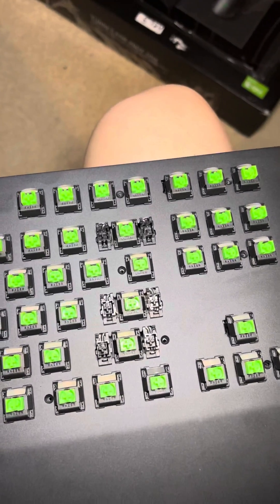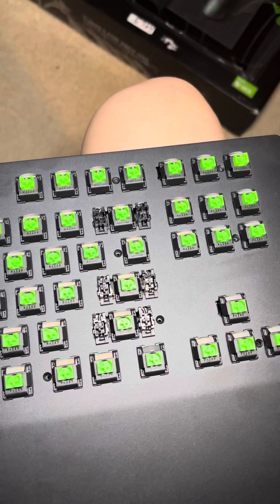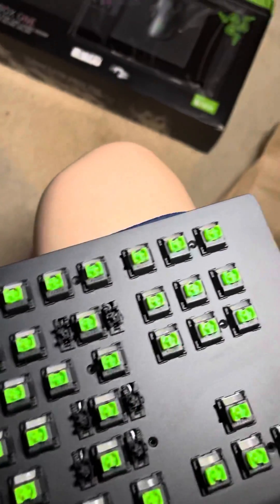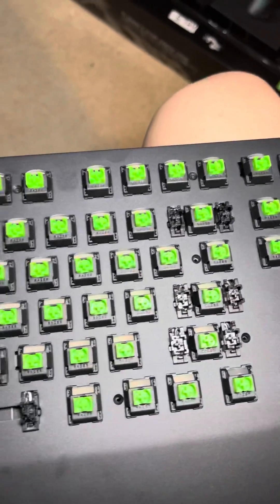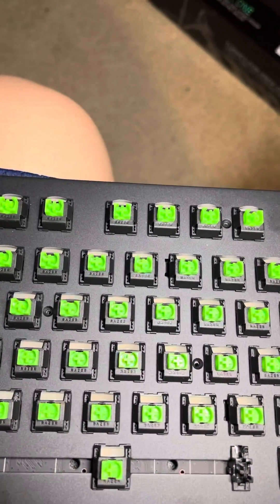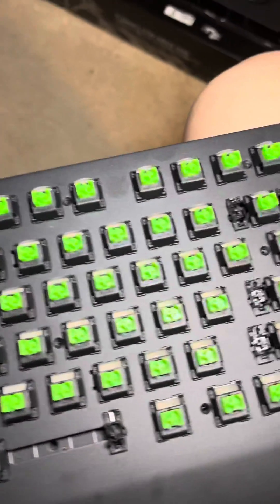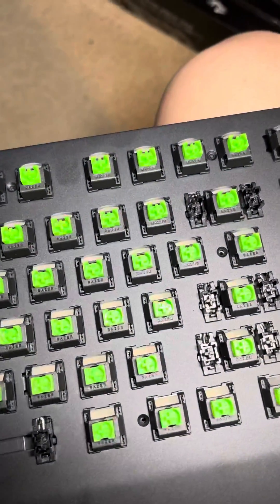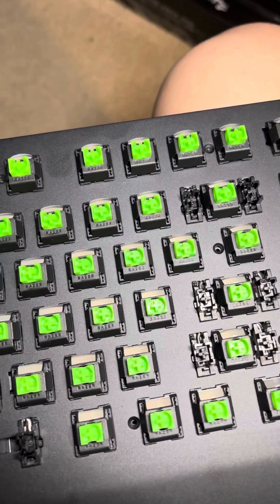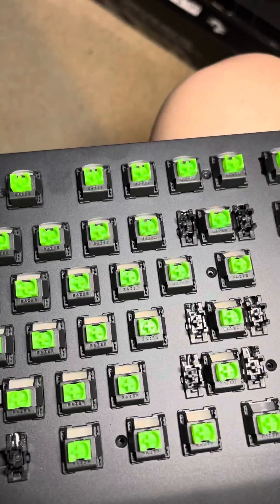Just bought the Razer Turret for Xbox One and Windows 10. The problem was that the keyboard didn't light up when you plugged it in. Did the driver update and everything and it still didn't light up, so I assumed it's a hardware problem and just took it apart.